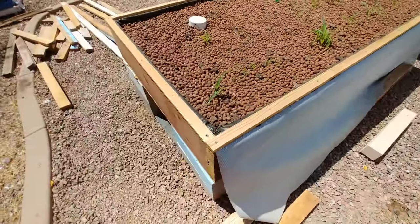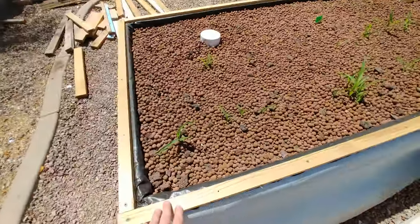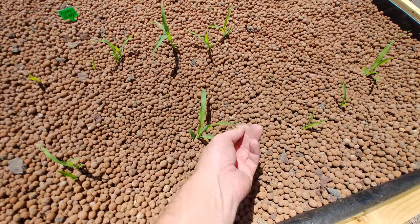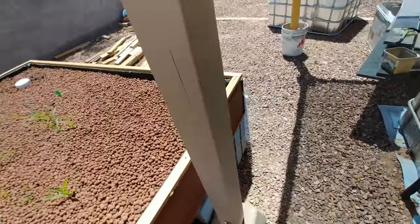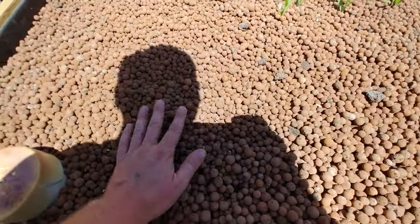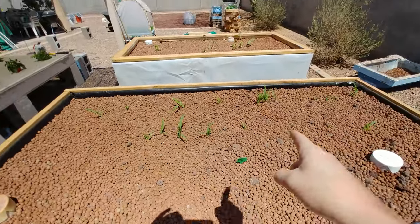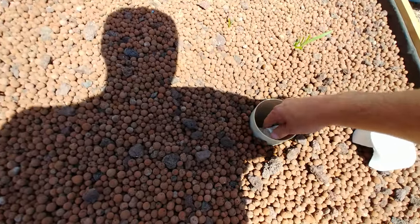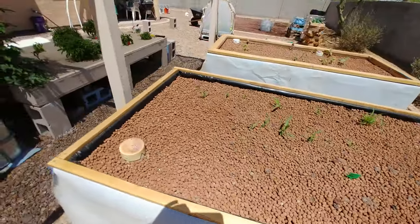Now I just need to do the same thing over here to this other side and we'll be rocking and rolling. I've got a lot of corn popping up in here — the corn does not mind the heat at all, it's like 'bring it.' I don't see any of the peas popping up yet, which I don't mind because that means I'll have to build something for them to climb on and I don't want to do that — it's too hot. I'm whining. I think it's a hundred and four right now, the high is a hundred and six.